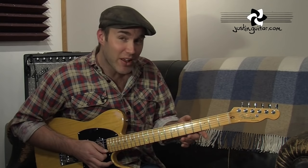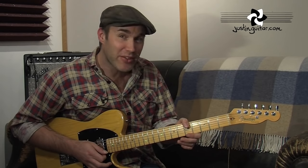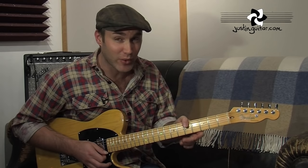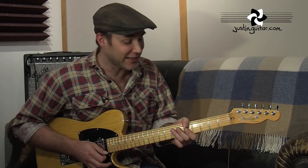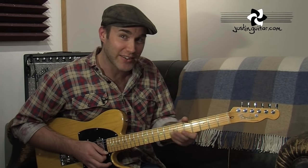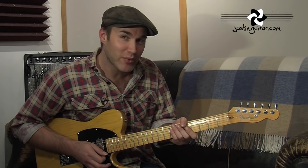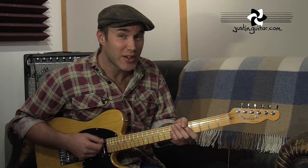We're going to have our thumb kind of hanging around over the top, touching the thickest two strings. Now, some of you might find that a little bit difficult. I had a real lot of difficulty getting the thumb over when I started trying to do that technique — it just takes a little while for the hand to figure out. Thumb reaching over just to really make sure those two strings are quiet, and you shouldn't be hitting the thickest two strings.